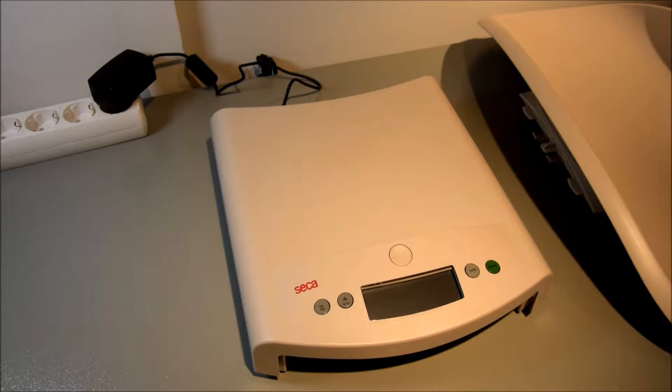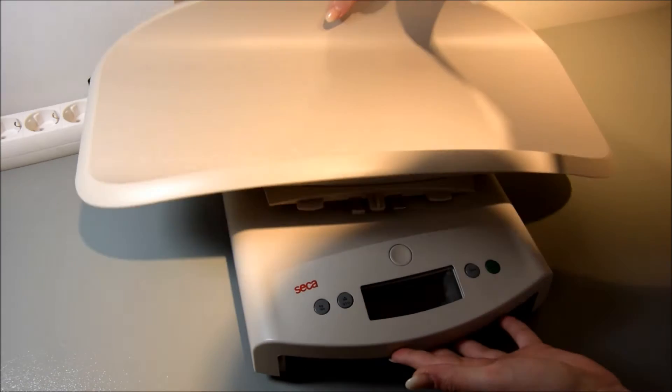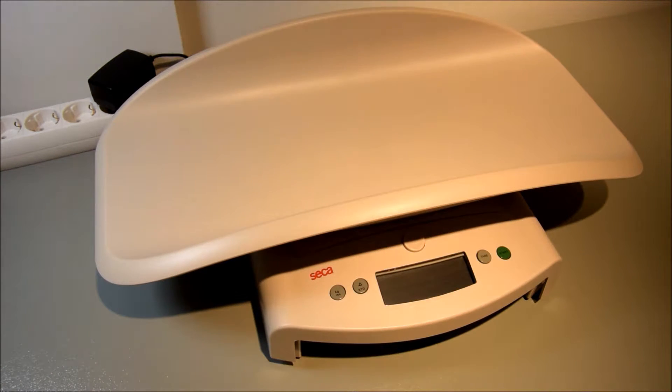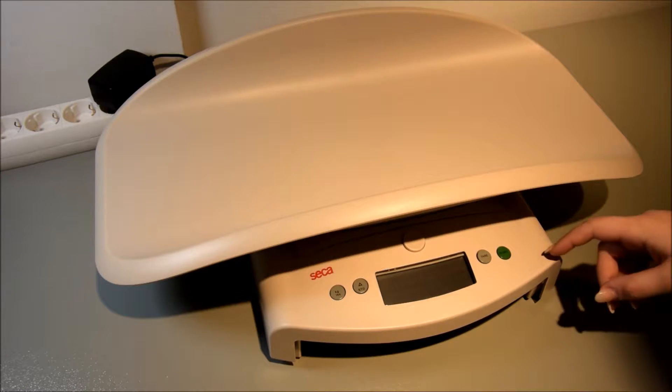In the next step, position the tray on the base of the scale and pull it forward until the tray snaps into place. To use the scale, switch it on by pressing the green start button.